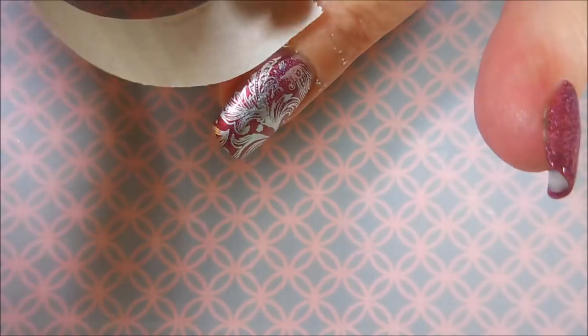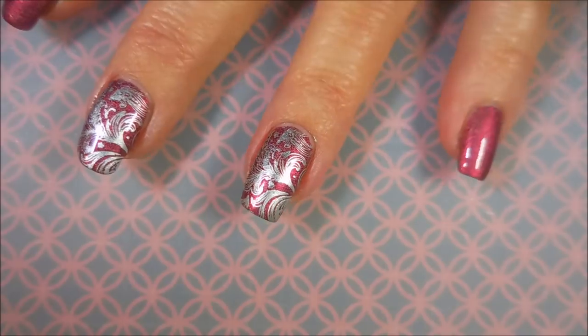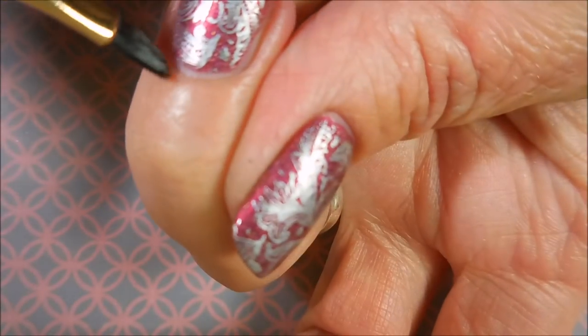Here we go. We're going to clean up with some tape like I normally do — try to get some of that extra stamp and polish. And it comes up pretty well, but I'm going to go in with my clean-up brush just to clean it up a little bit more.